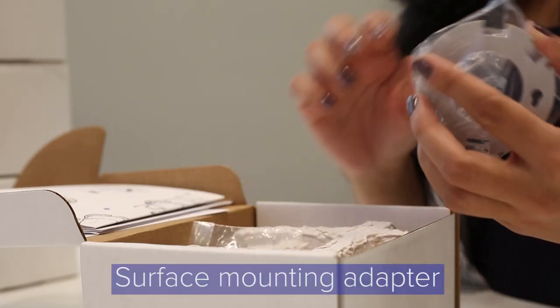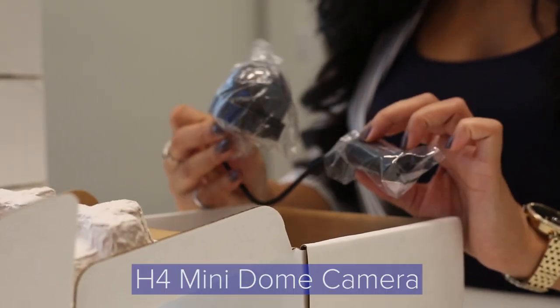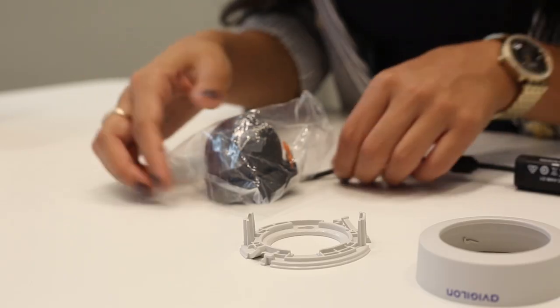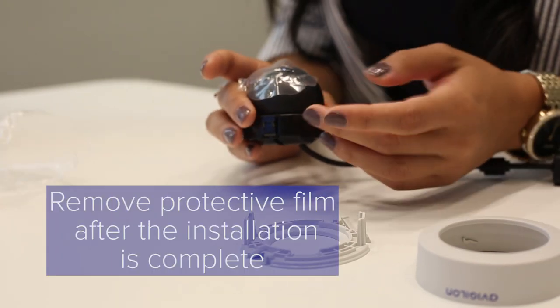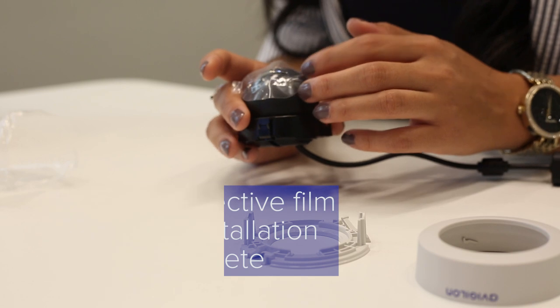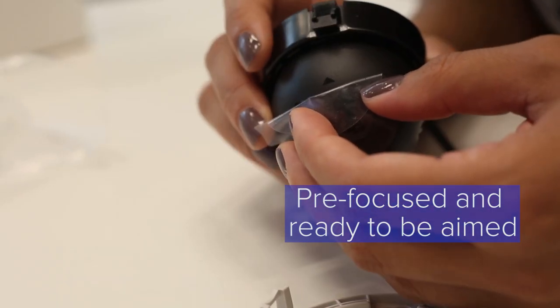You will have the surface mounting adapter and installation screws, and your MiniDome camera, whether it be IR or non-IR. The camera will have a protective film on top — don't take this off until you complete your installation. Out of the box, you will have the camera pre-focused from the Vigilon factory and ready to go.